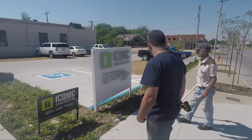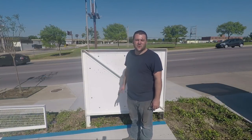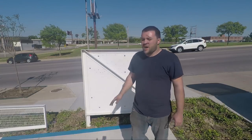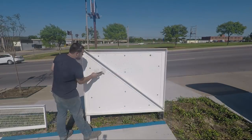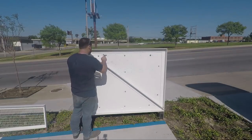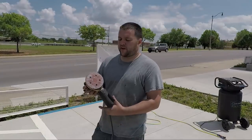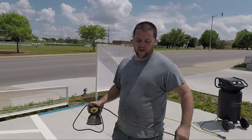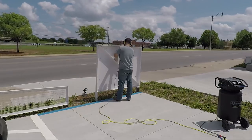Now that the new sign is totally mounted, leveled, and even, what we need to do is come back in and bondo these holes from the previous installation so that when we re-texture the back of this plate, it'll look presentable. We've got to sand off the bondo from yesterday, and then go ahead and put the final coat of paint on the back of this sign and we'll be good to go.